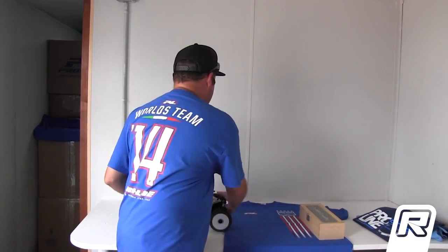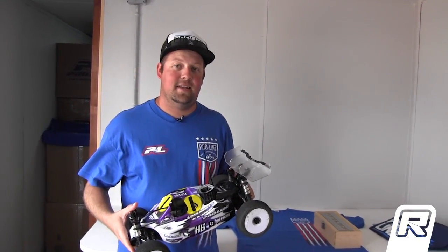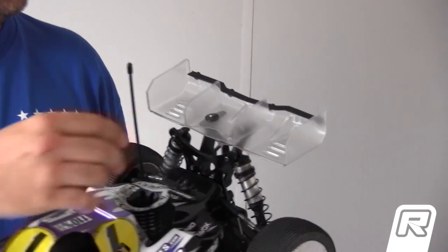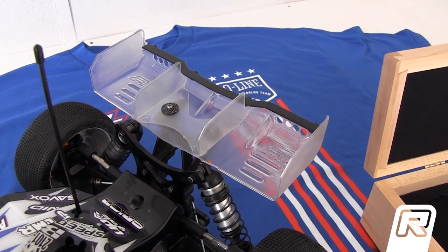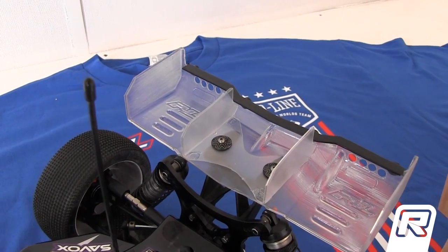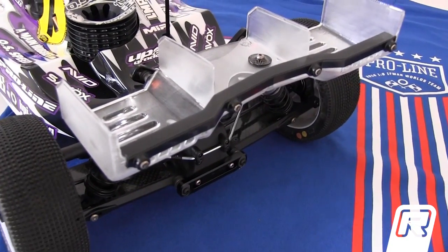One of them being an industry first — this is the Trifecta Lexan 8-scale wing, half the weight of a traditional wing. As you can see here, we've got a center section with diverters, and it also has a setup for the wicker system so you can adjust your wickers — a concept that was brought to us from working with Ty Tessman and his father. We went from paper to the design phase.